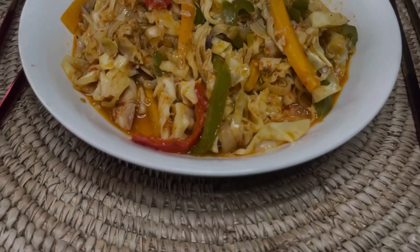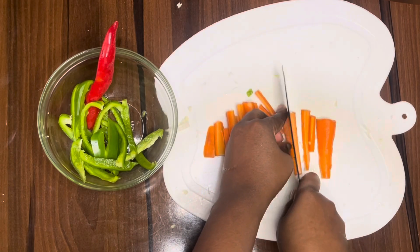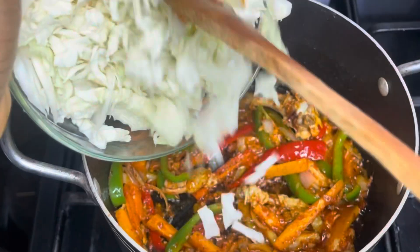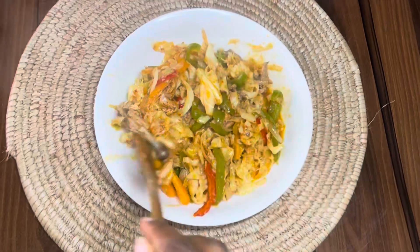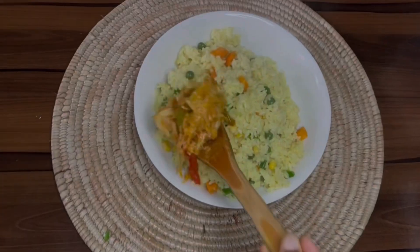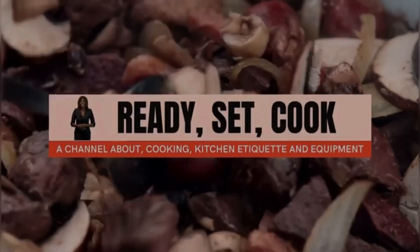Hey guys, welcome to Nok Cuisine, my name is Kadi. In this video I want to show you how to prepare cabbage sauce. I'm going to share with you the ingredients, the procedures, and the steps to prepare this. I'm also going to share tips on how to eat this cabbage sauce and what to eat it with. The channel is about cooking, kitchen etiquette, and equipment.